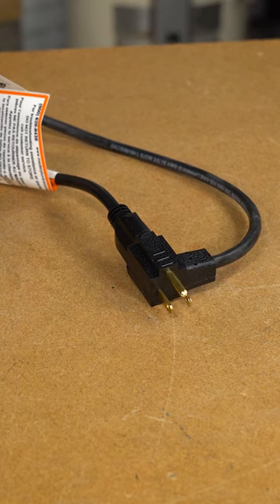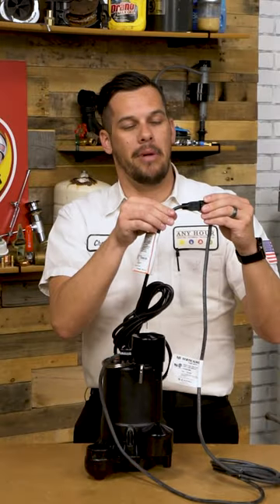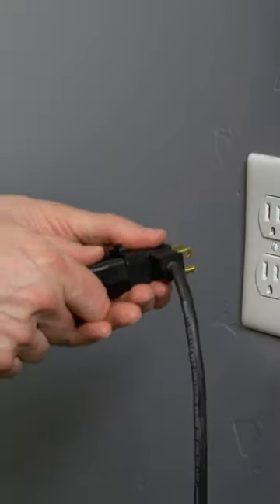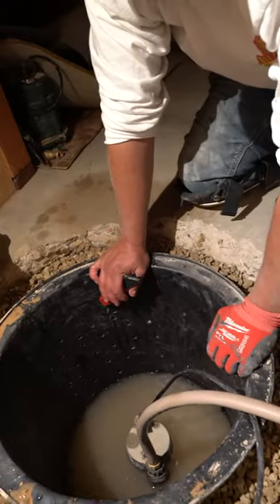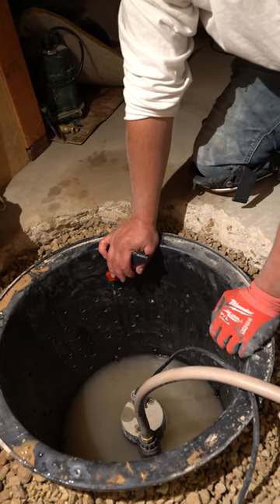It may actually be something with your pump. There are two different plugs that go into the outlet. This first one actually powers the switch, and this second plug in the back is connected to the actual pump itself. You can separate these two plugs and put this one directly into the outlet. If the pump is somewhat working, it will come on. If it doesn't come on, your whole pump is bad.